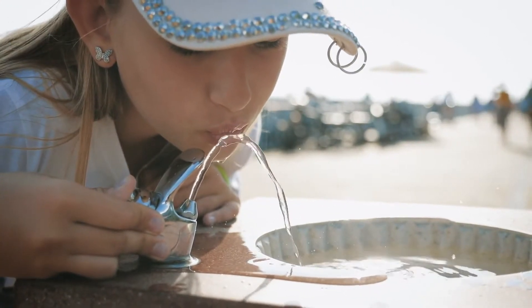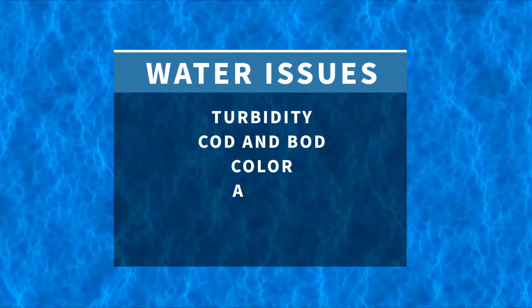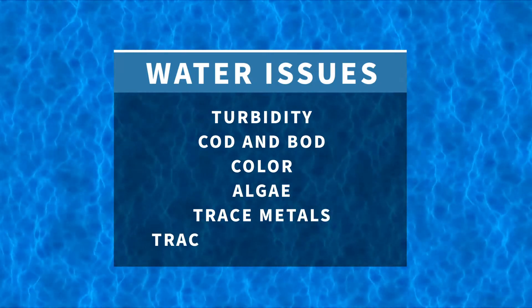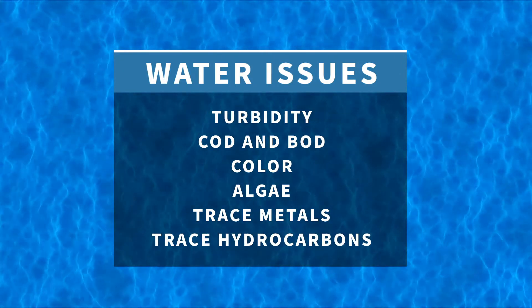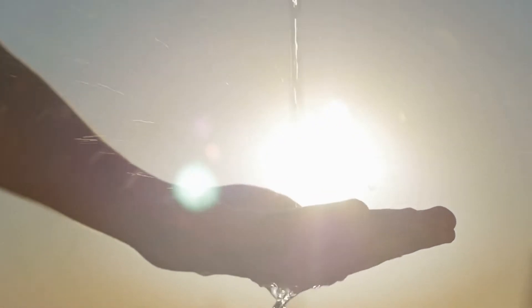By integrating Xeoturb into your water treatment process, you'll find a solution that's effective at resolving water issues with turbidity, COD, and BOD, color, algae, certain trace metals, and trace hydrocarbons, leaving sludge that is non-hazardous and smaller in volume than conventional approaches.